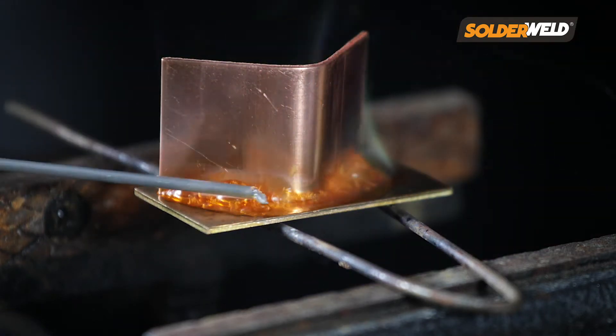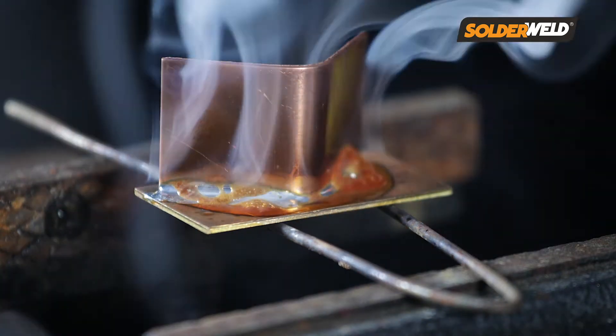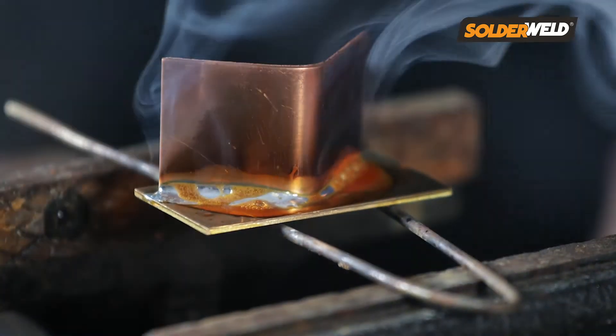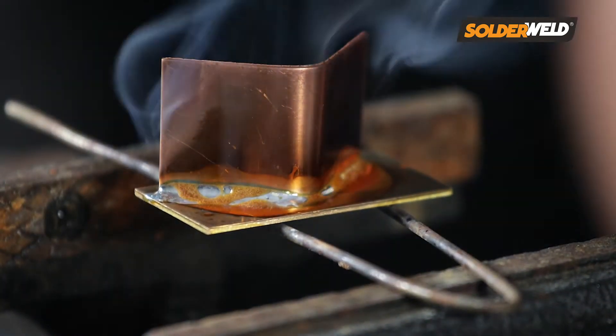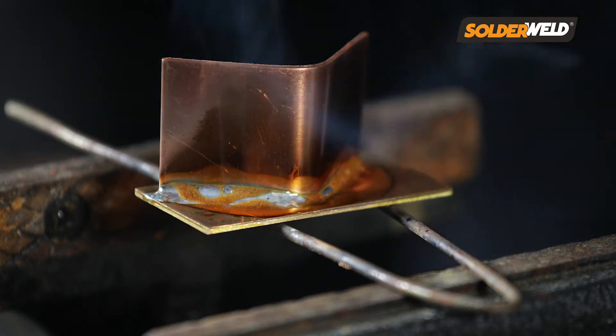So at that point, you want to remove the heat and apply your rod. And if you noticed, I only did it on one side, because what the flux is going to do is it's going to pull that rod all the way around the joint, or in this case, the two pieces of metal for me.